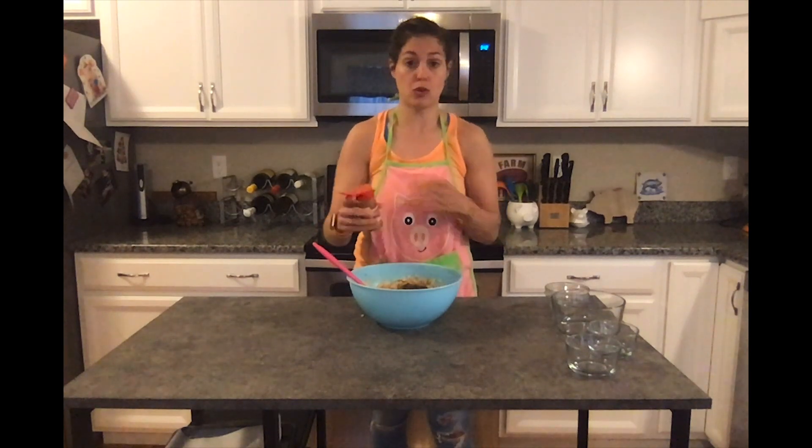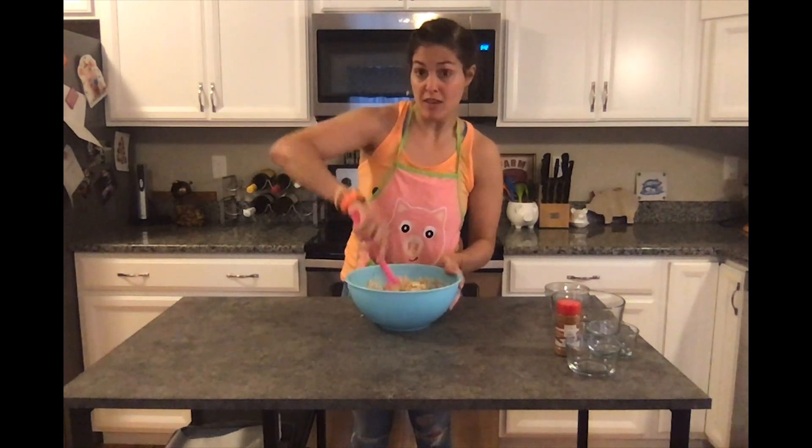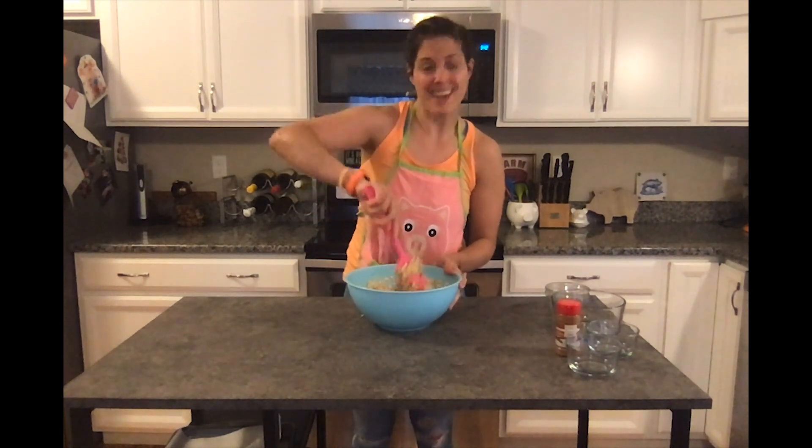And sprinkle in some cinnamon. Cinnamon is one of my favorite spices at the moment — I add it to so many things: yogurt, pancakes. My mom even sometimes will sprinkle it in coffee before she brews it, and it ends up delicious.